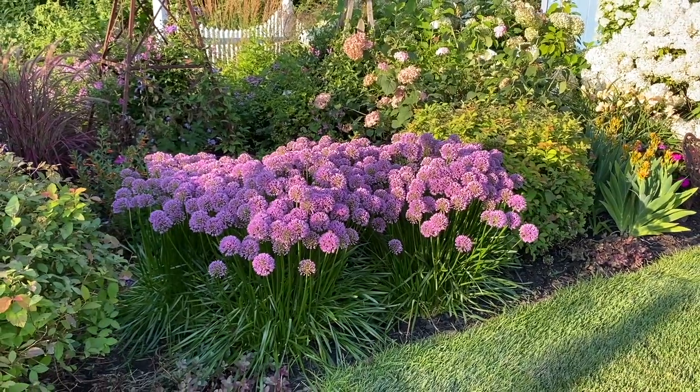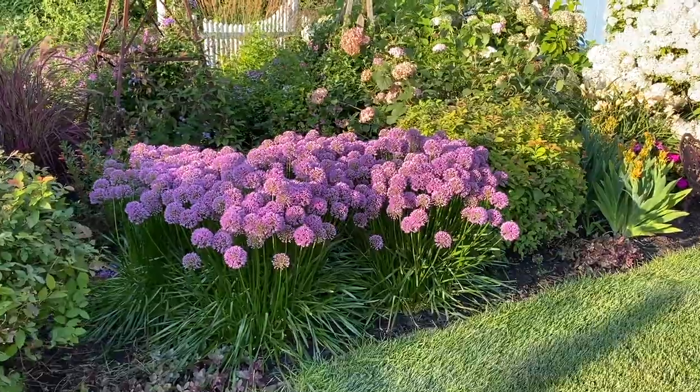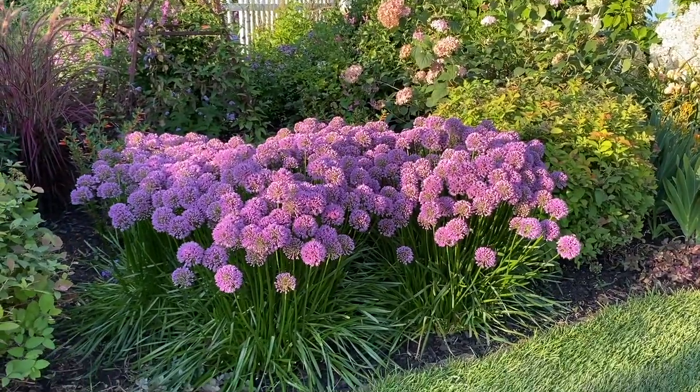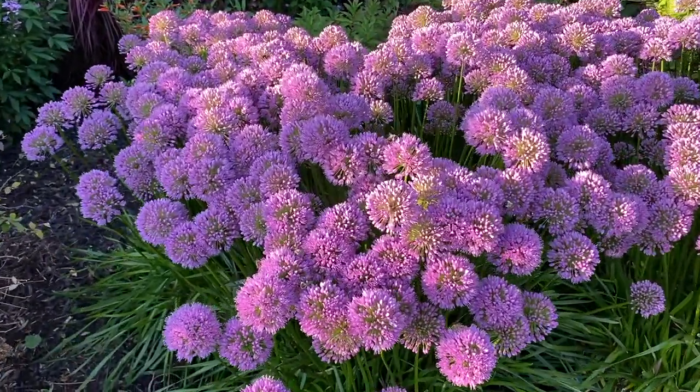Hi, this is Heidi from Garden Crossings. I wanted to show you this Allium Millennium. I'm walking around my garden tonight and it's in its prime right now, and there are so many bees on this plant right now.